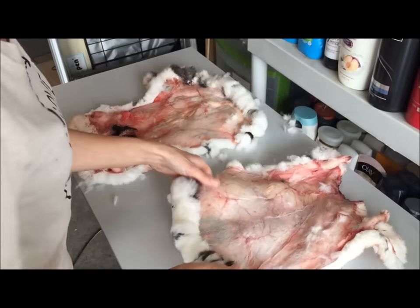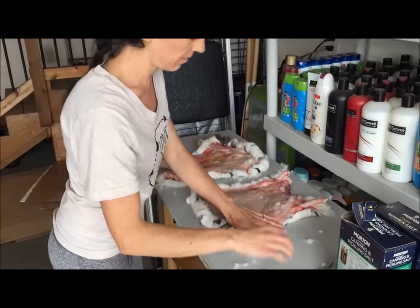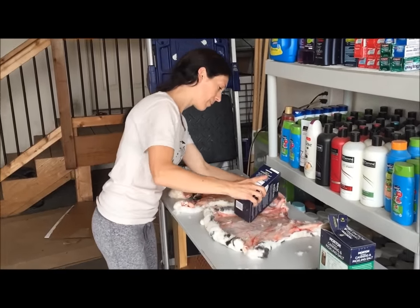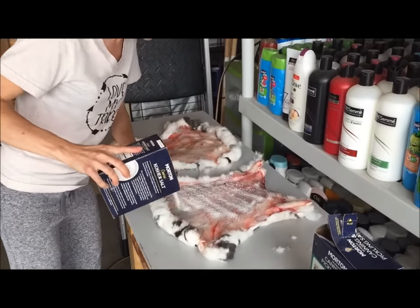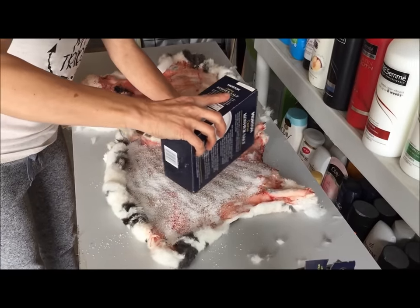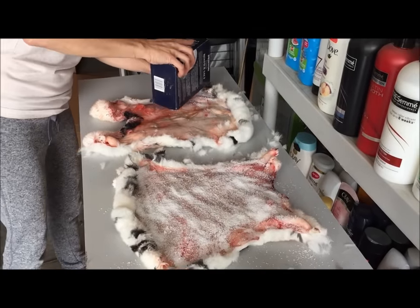Step one is just going to be to preserve these hides, and we're going to do that by salting them. You can use a coarse kosher salt — any kind of salt is fine. I like the coarse salt because it's just easier to get off. Be really liberal with this; salt is cheap, and salt will prevent the flesh from starting to decompose. Get that nice and covered.